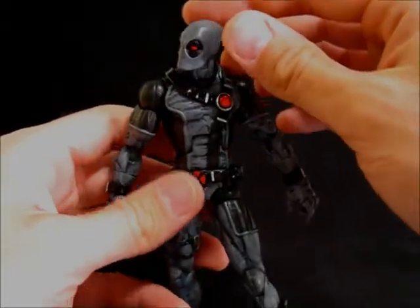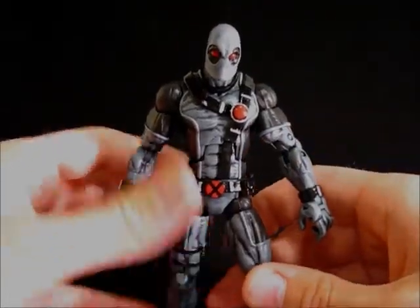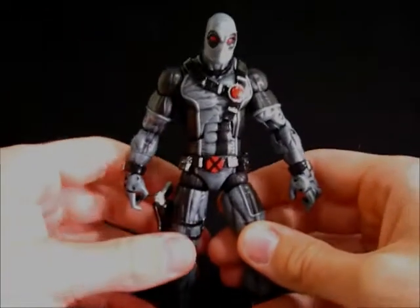Ankle hinge is still there, no rocker, and then a toe joint. So all the articulation is as it was originally, minus the shin swivel.